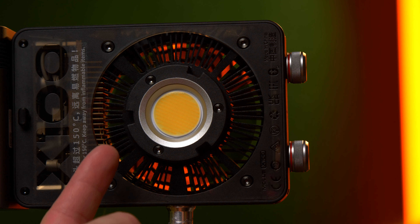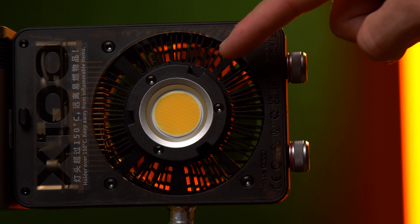The fan is very big — you can see it here — but it's also very quiet and it hasn't been annoying to me during use. At the front around the LED chip there is a small Bowens mount which leads to the accessories.